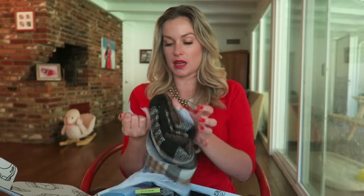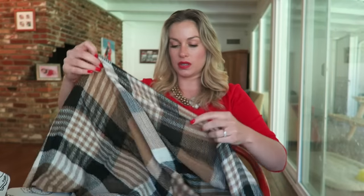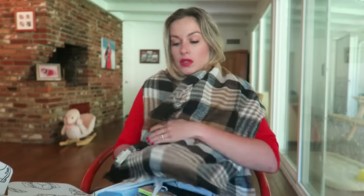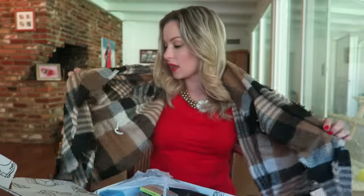We got a ModCloth blanket scarf! My friend told me the scarf was super cute. It's a scarf you can do all different things with — there's a little instruction menu showing how to tie it certain ways, like a poncho. It's really soft too, feels like really nice quality.